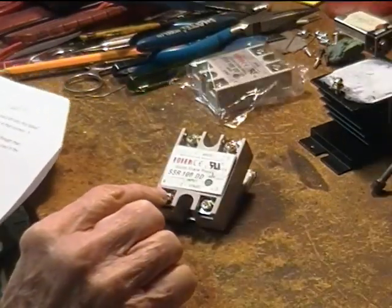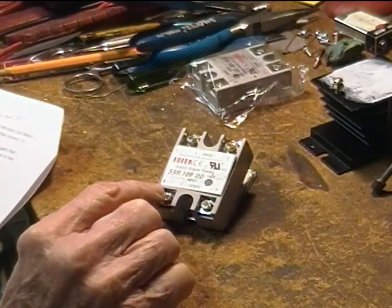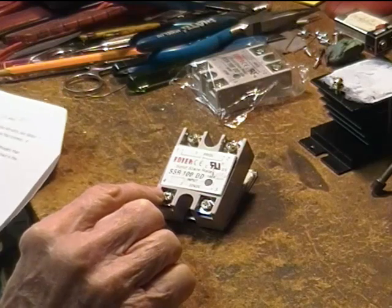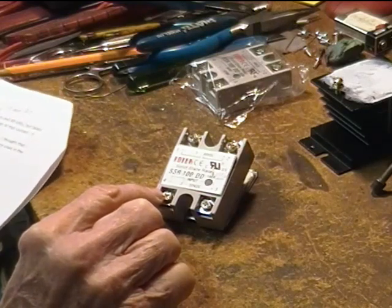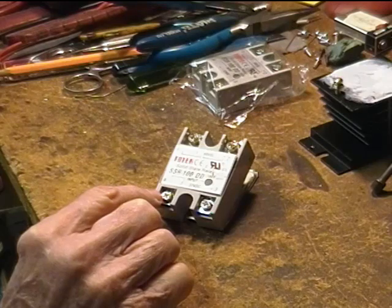This 100 amp DC to DC solid-state relay seemed to work okay at 6 amps, at 12 amps, and 20 amps at 48 volts, but failed with a 40 amp load while driving a Chinese 2500 watt ZVS induction heater at those currents. It failed shorted.